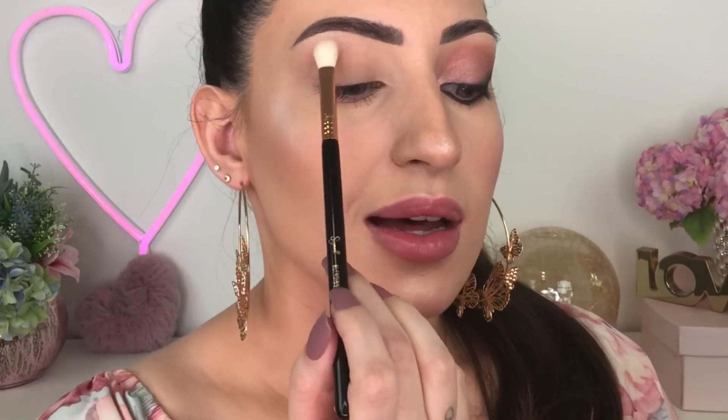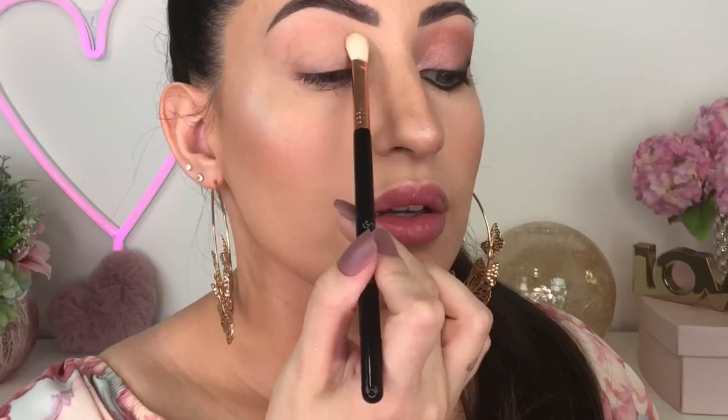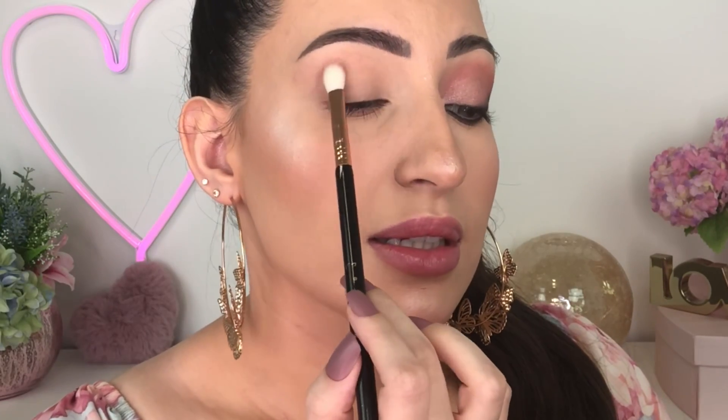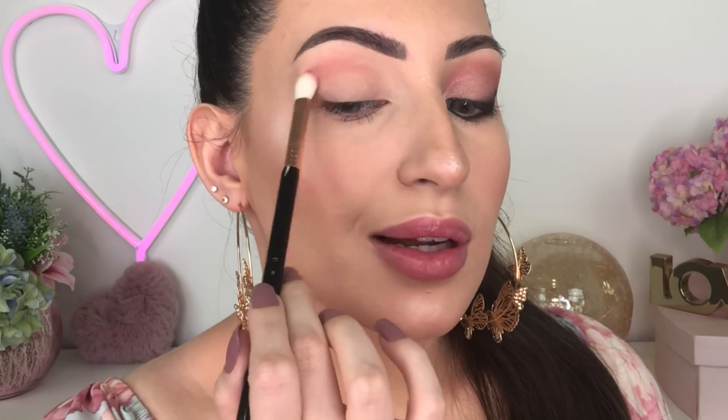This cream eyeshadow is my first transition shade, so I'm gonna apply just a little bit and work it into my crease. Using the same brush, I'm gonna apply a little bit of this blush shade in my crease as well. I really love this pink shade to use as blush and as eyeshadow — it's stunning. I'm applying a little at a time and blending in circular motions.